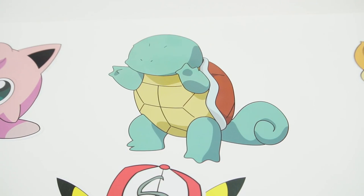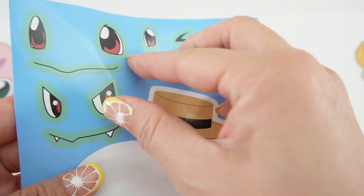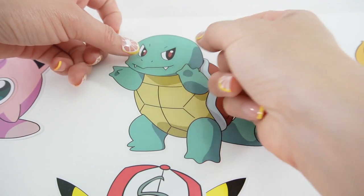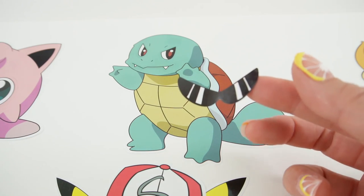Next is Squirtle's turn. Here's Squirtle's faces, so let's go with this one. I like him like this, but I think he'll be even cooler with sunglasses.